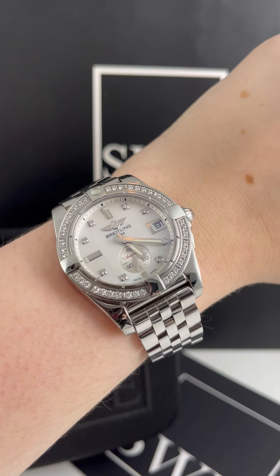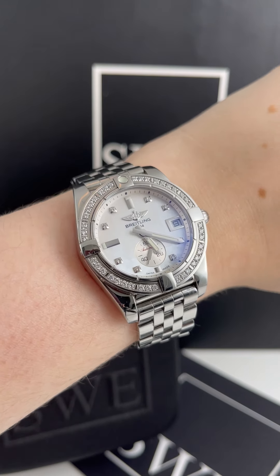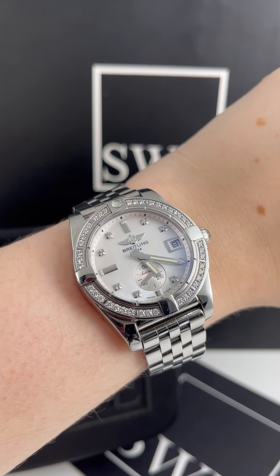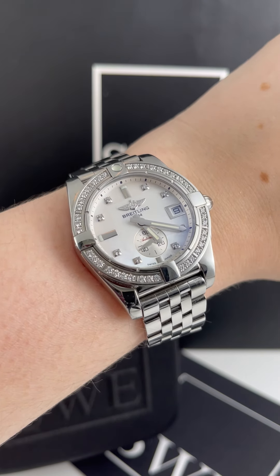So if you're looking for a modern watch with some really cool features at a great price point for all that you get, you definitely can't go wrong with any of the Breitling Galactics we have at SwissWatchExpo.com.